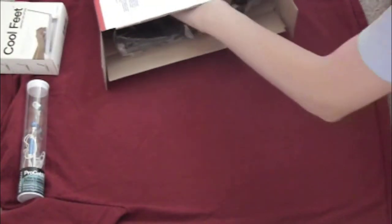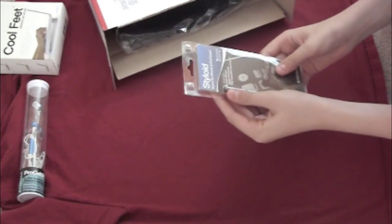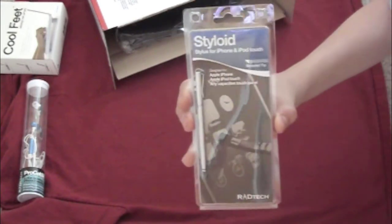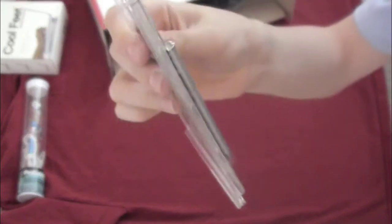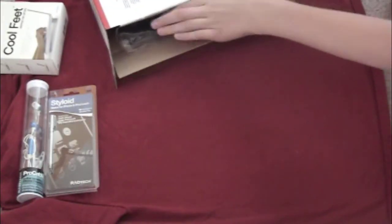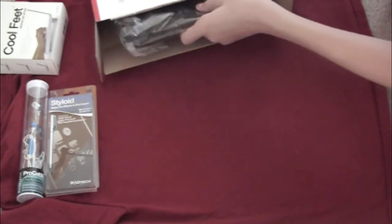Next, a stylus pen for the iPhone and iPod touch — wow, that's cool! I really wanted to try this, and also I wanted to try it for my mom because she wanted to get an iPhone and she wanted a pen for it. So that's going to be really cool to show her. Again, by Red Tech — check them out.